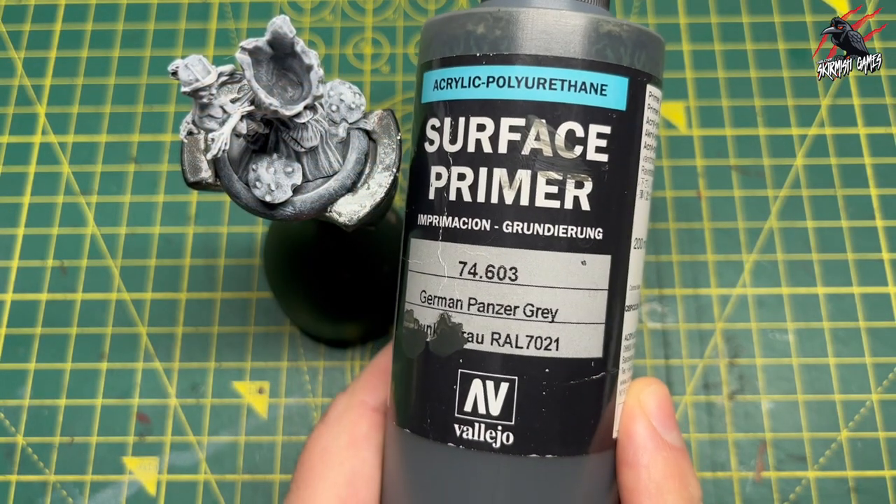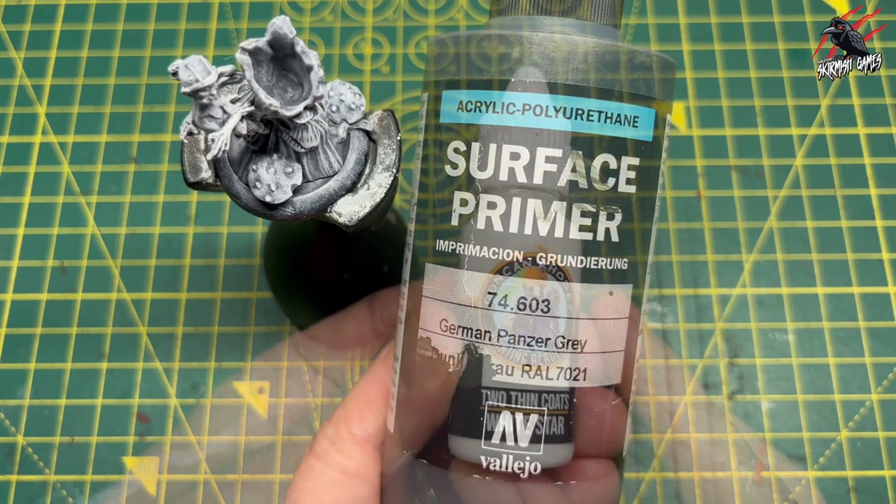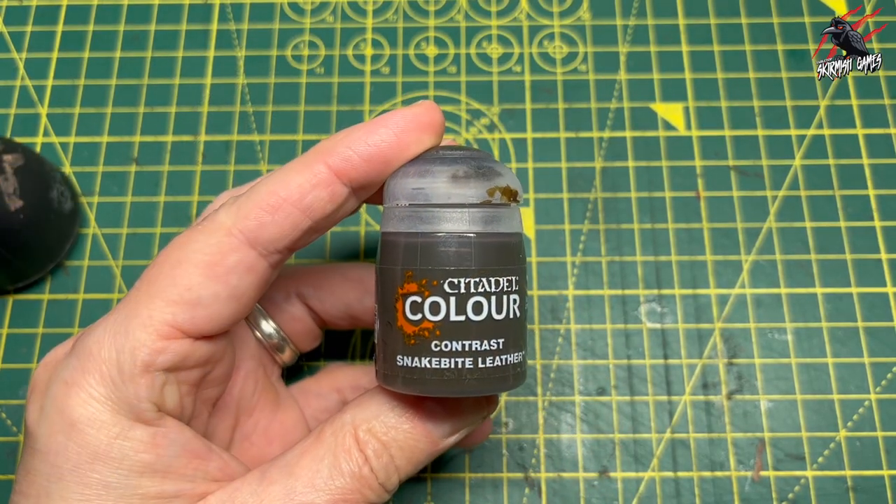They're all ready to go and I've primed it first of all with the Surface Primer German Panzer Grey. And then when that was dried I took some Two Thin Coats White Star and dry brushed that on.